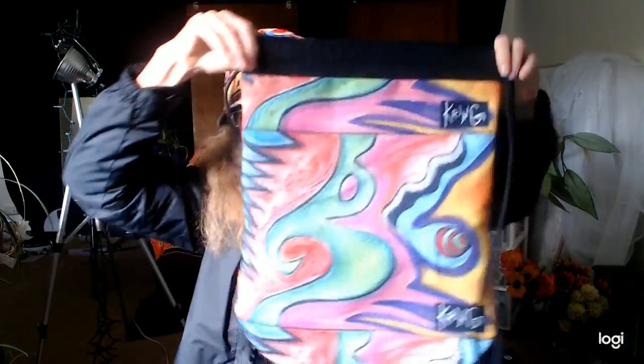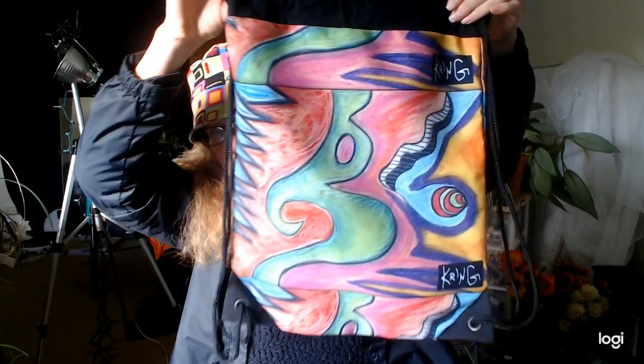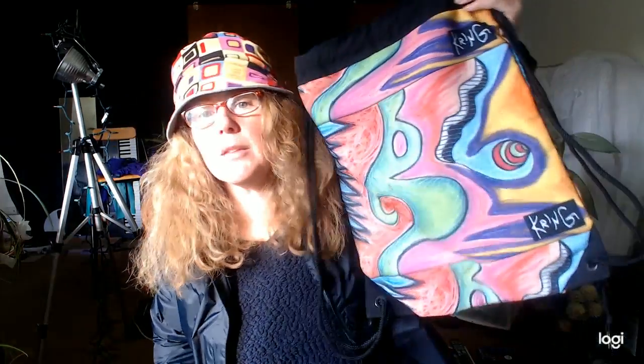You can put it on your back like a backpack — that's how I use it. It looks the same on both sides and it's got my little Kring logo on there, so I'm excited about that. These are available if you'd like to buy one from me, let me know and we can figure it out.